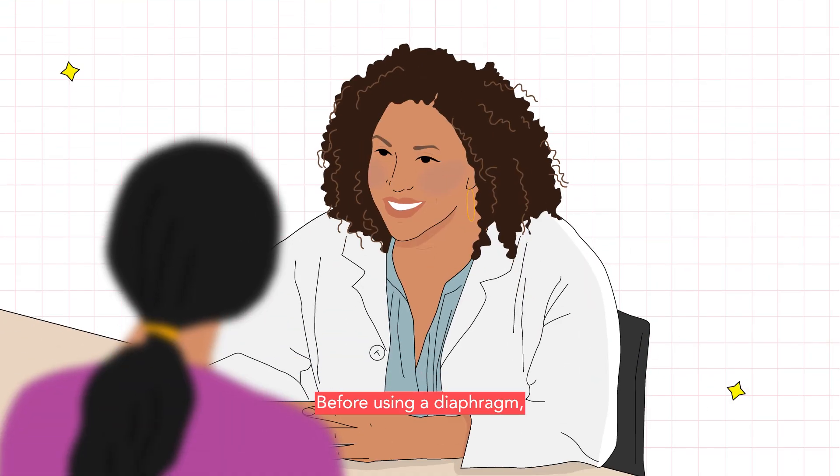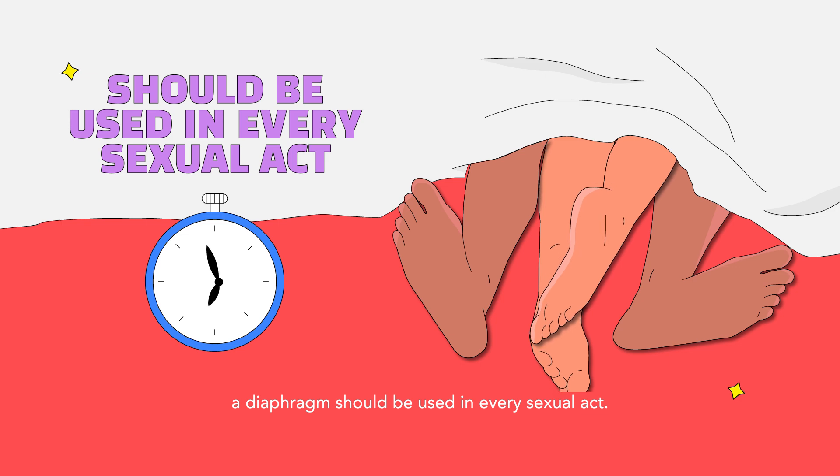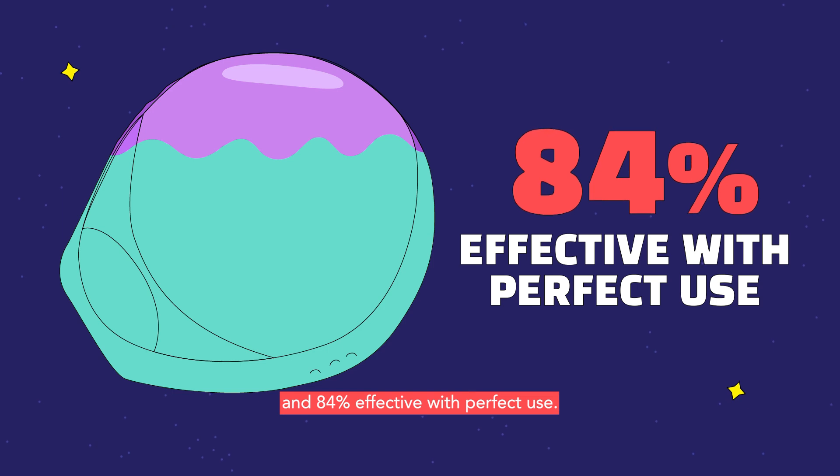Before using a diaphragm, your health care provider can advise you on the correct size to use. To ensure the highest level of effectiveness, a diaphragm should be used in every sexual act. It is 83% effective with common use and 84% effective with perfect use.